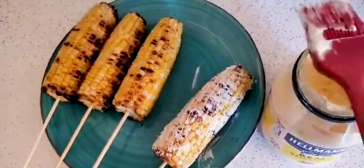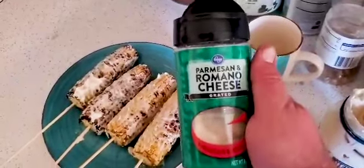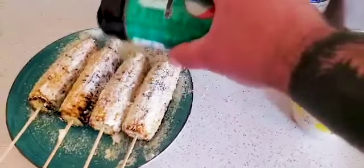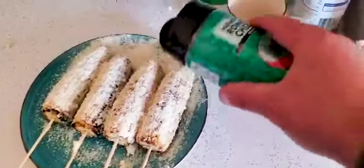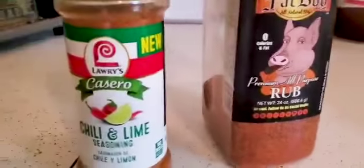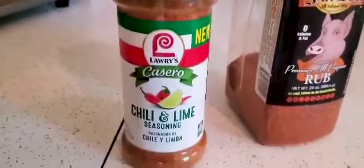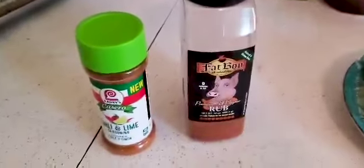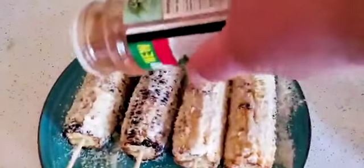Our next step is we're going to take some parmesan — usually it's just straight parmesan but this is what we had, so we're working with what we got. Get parm on all these, flip them over, do the other side. Then for seasonings, it's really whatever you want. When we went to the taco festival they had a chili lime seasoning, so I bought something like that — really good. Or you can use any kind of barbecue rub, that's really good too. Sprinkle that on top and we're just about done.